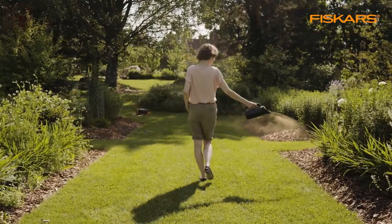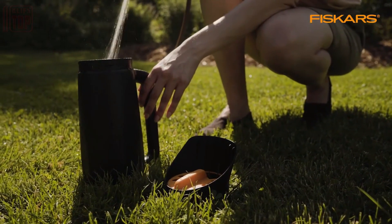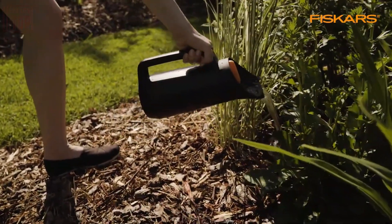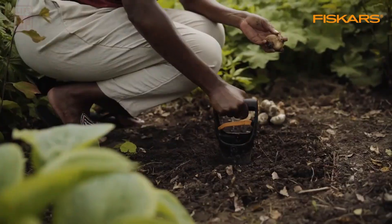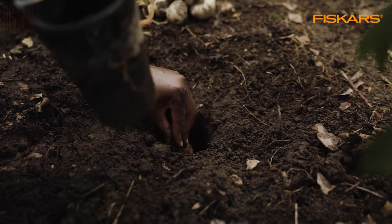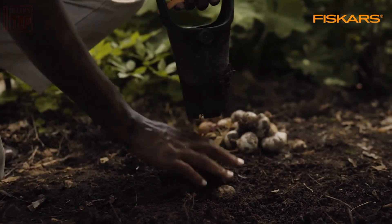You have control over spreading intensity through cell-form regulation, and the lid is equipped with a secure locking mechanism. With a 0.5-gallon capacity and a measuring scale, it's practical and ergonomic. The user-friendly handle makes one-handed operation a breeze.